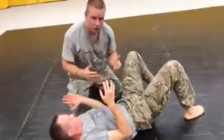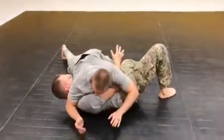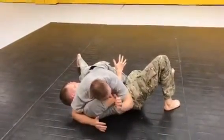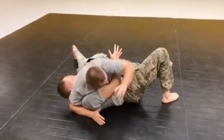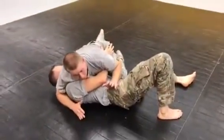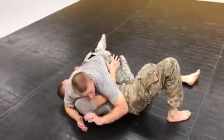We're transitioning from side control to top mount. We need to have a good side control position first. It starts with my elbow in the notch of his neck, my other elbow wedged against his hip. My far side knee is controlling the far side of his hip, and the weight is on the ball of my foot driving into his chest, putting all my weight chest to chest with him.